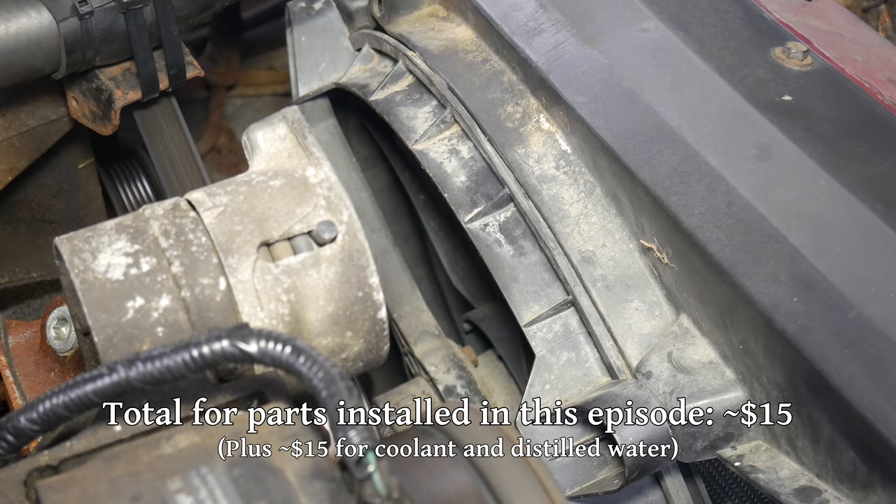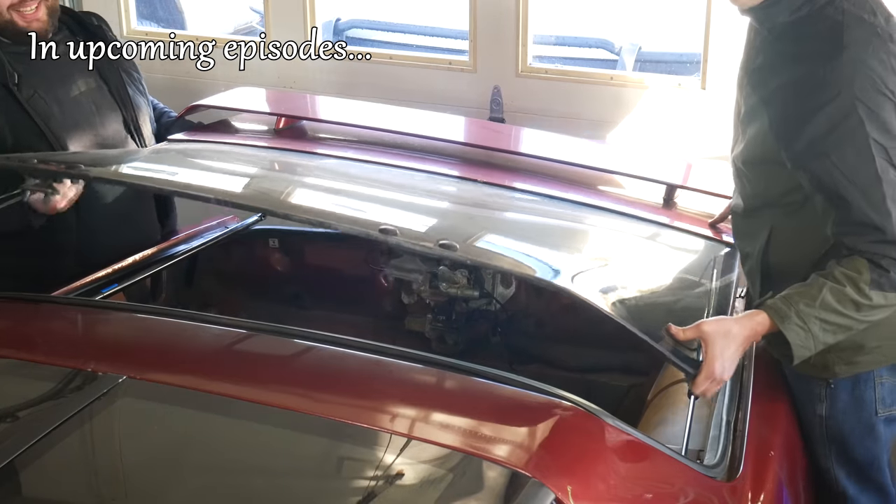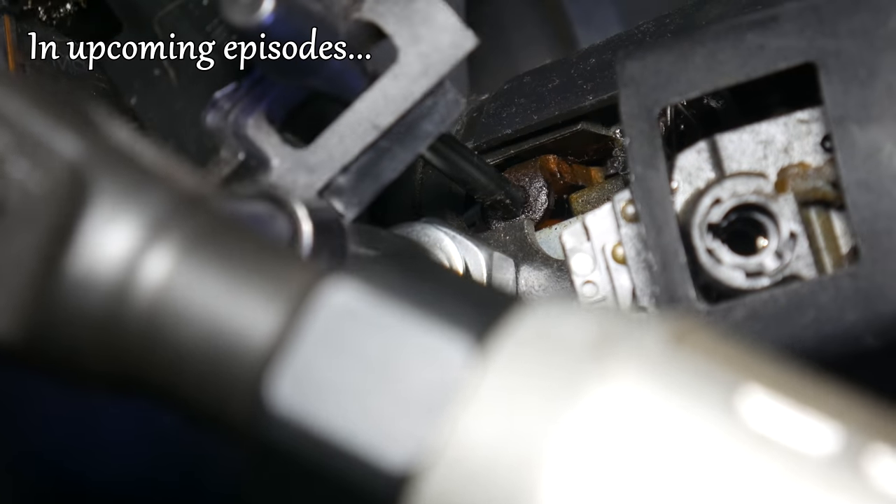And for real this time, I think that'll about do it for this long-winded episode. I would give you a sneak peek of what's coming up in the next episode in this series, but I actually don't know — we've done so much work on this car I'm not quite sure where to go from here, so we'll just wing it and see where this goes together.